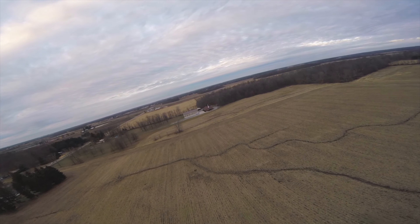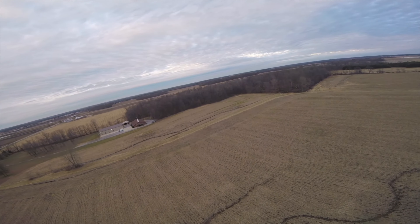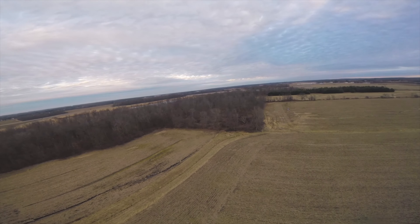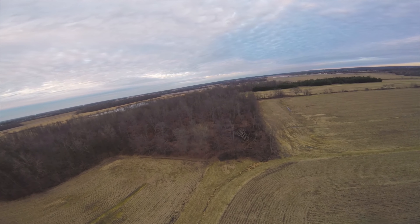Weather does play a factor in this. Today: very light winds, two to three miles per hour, 40-degree temperature, so I didn't really have to worry about that — here on the first day of winter and the shortest day of the year.